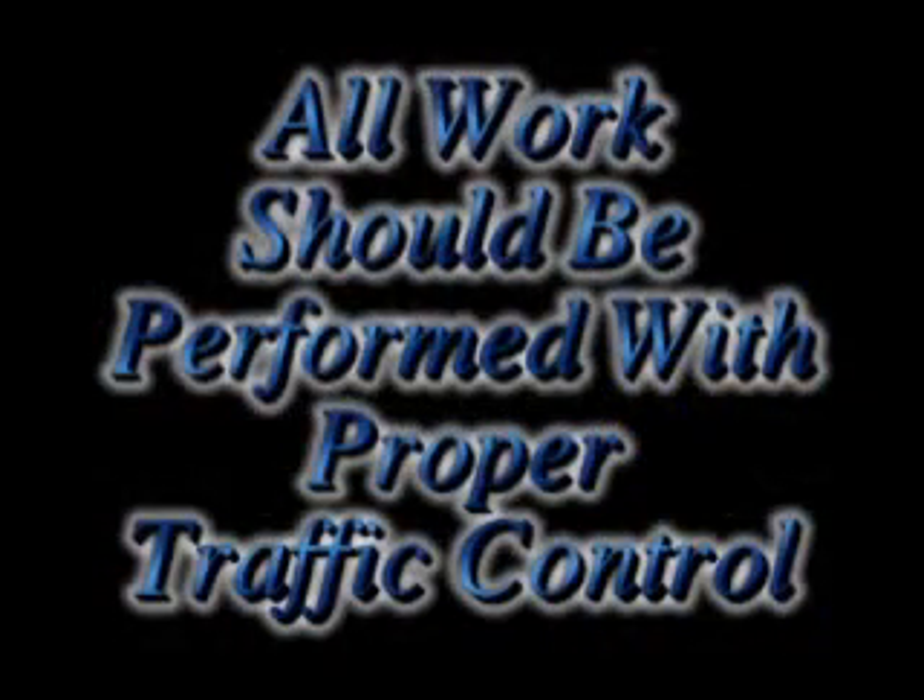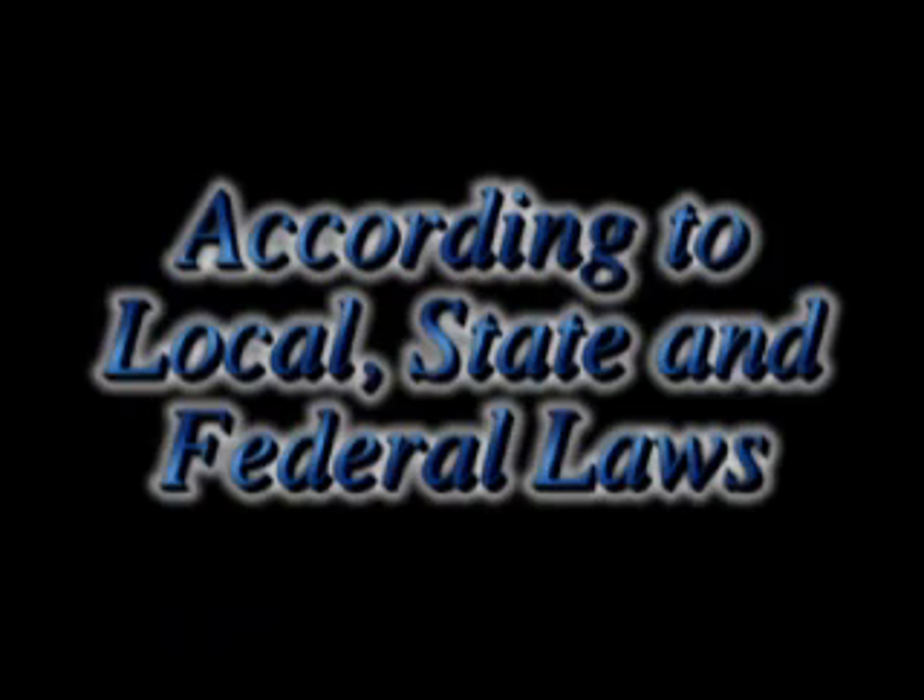All work should be performed with proper traffic control according to local, state and federal laws.